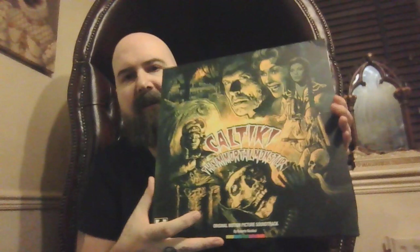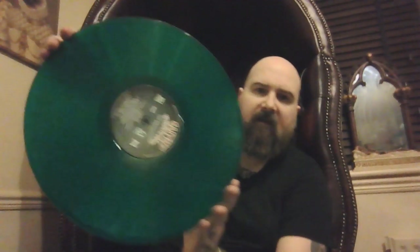Kaltiki the Immortal Monster — never actually seen this one, no idea what it's like. We have another gatefold with another annoying shrink strip. Nice hard card stock. I just took a chance on this to be honest, never seen the movie, never heard the soundtrack, but it was nice and I quite enjoyed it. Not the best, not the worst — it's a nice green vinyl. I haven't listened to it for a while.